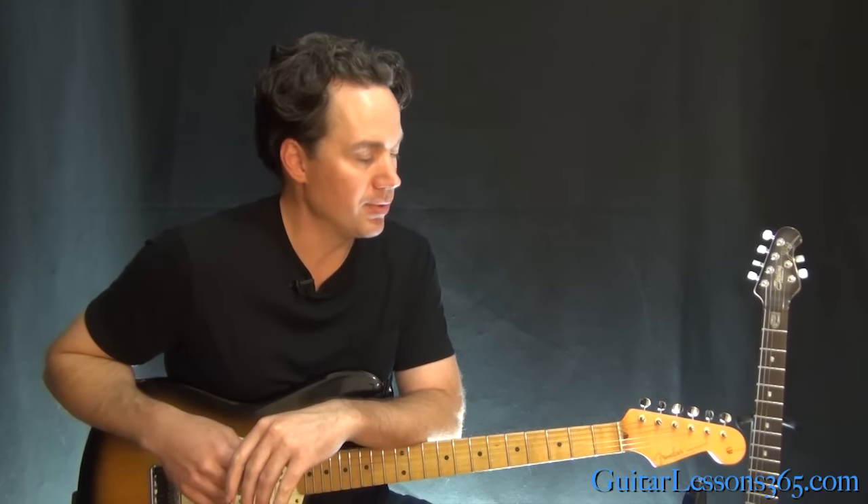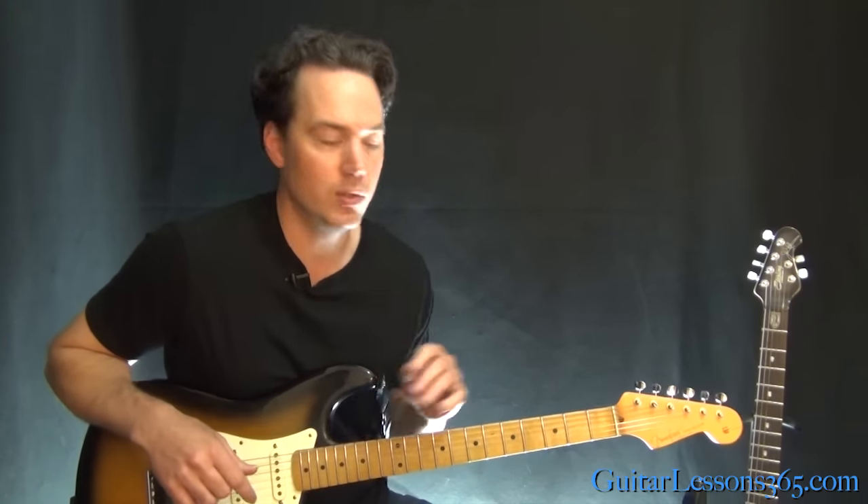Hey guys, it's Carl Brown for guitarlessons365.com. Today we're going to take a look at all the riffs in Bohemian Rhapsody. I've already taken a look at the guitar solo and you guys wanted to see the rest. So it's Queen — you can't miss with it. Let's do it.